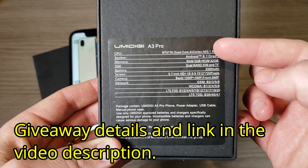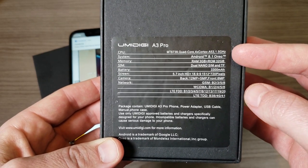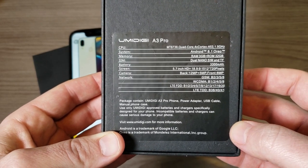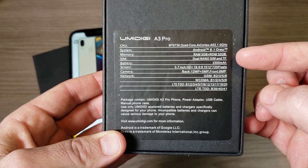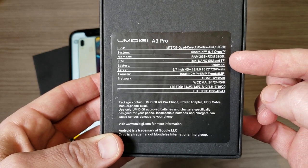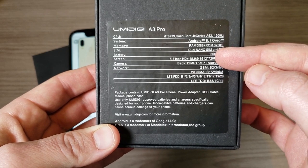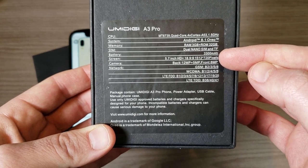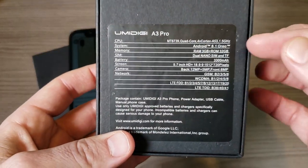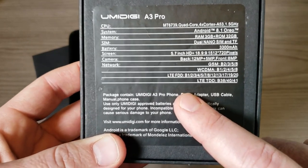Let's run through the specs. We have a MediaTek 6739 quad-core processor clocked at 1.5GHz, stock Android 8.1 Oreo, 3GB of RAM, 32GB of internal storage. For the SIM, we have dual nano-SIM or you can run one SIM and a TF card — which is a microSD card — so storage is expandable. We have a 3300mAh battery, a 5.7-inch HD+ display at 720p with a notch, and 12+5MP cameras on the rear with an 8MP front camera.